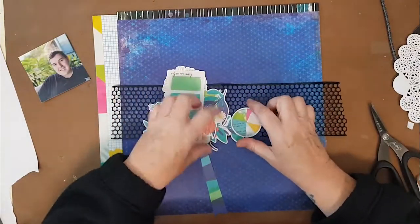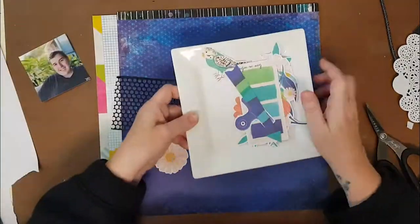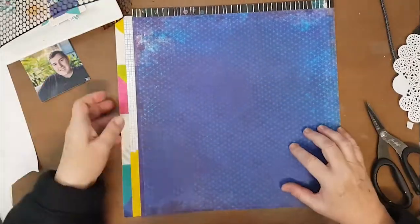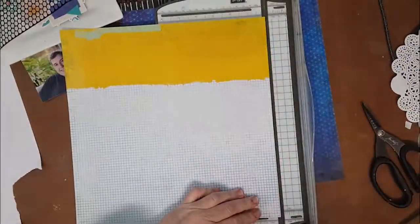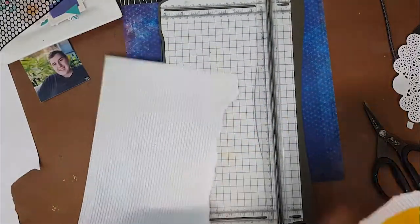Today's layout features a lot of the Vicki Booten ephemera pack - the really large pieces that can sometimes be a little daunting. I will admit at first I was a little daunted, but then I decided to embrace it and I've used a lot on this layout to put pretty big clusters around my page.